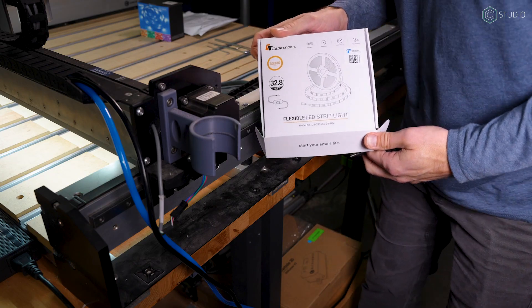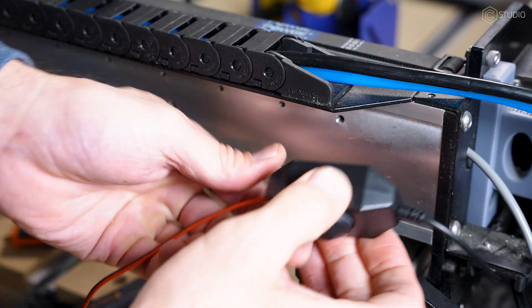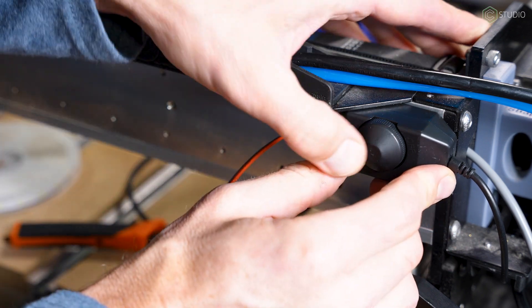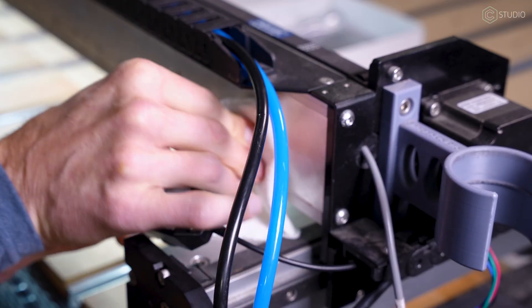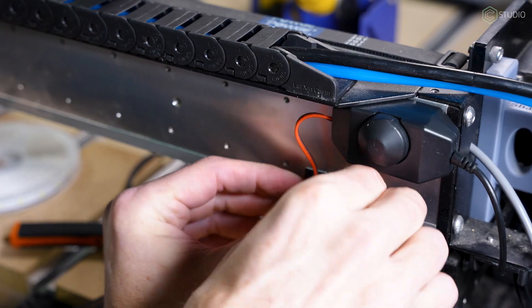I began with the Capetronix $20 set. It's a dimmer and 33 feet of lights. The power cord is too short — nothing some basic soldering couldn't address. Would you want a dimmer on these? I don't see a reason, but I installed it anyway. For all sticky connection points, use alcohol and pressure. You want all of this to stay put. The connectors are cumbersome; I would hardwire everything I could.